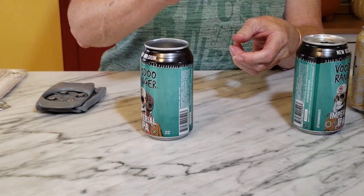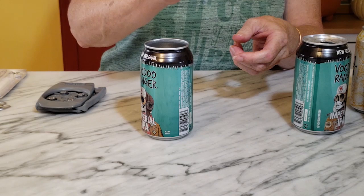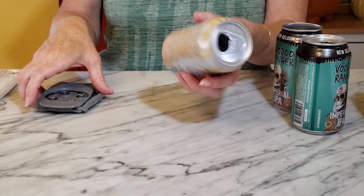Now I want to go ahead and save this piece as well, so I'm going to set it aside with my pull tabs. And then, because I'm making two, I'm going to take the top off of this can as well.